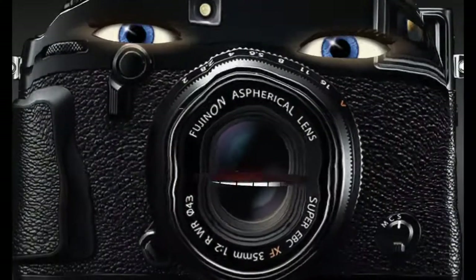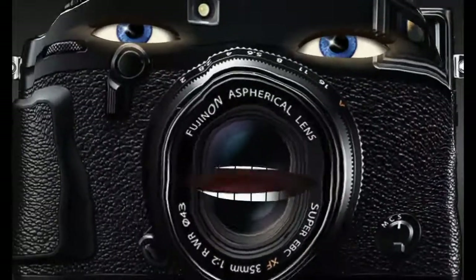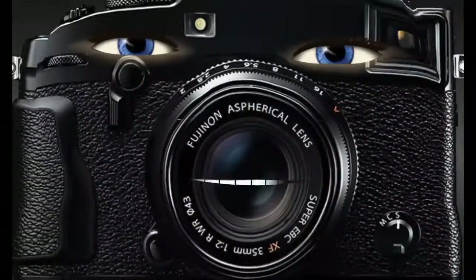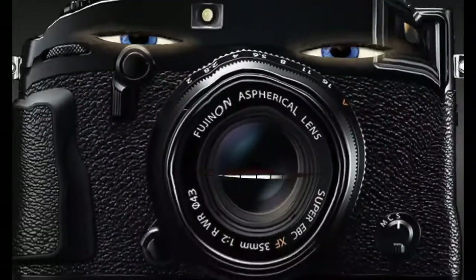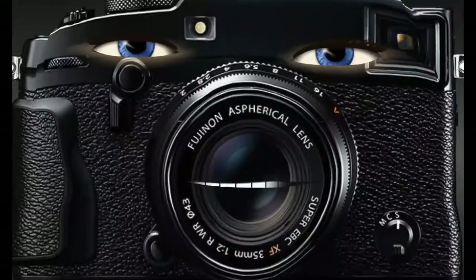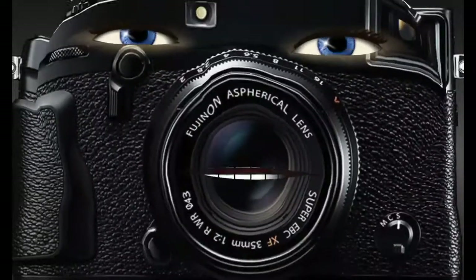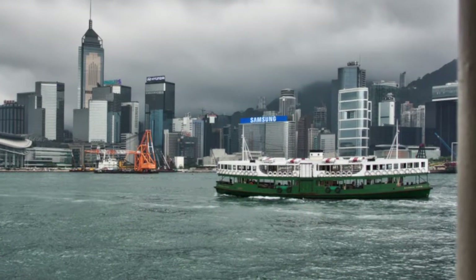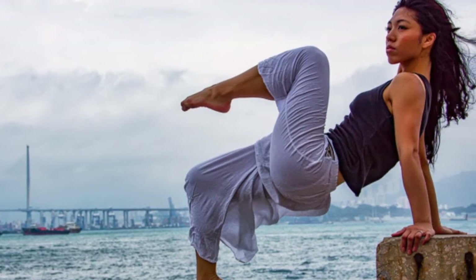Fuji JPEGs out of the box are looking awesome. That's one of the main reasons these cameras are loved so much. Shooting JPEGs cuts down on your workflow, produces much smaller files, and makes your shooting experience much more simple. You can point, click, and pretty much be sure that you've captured a great image.